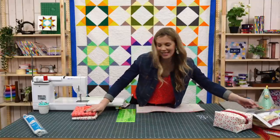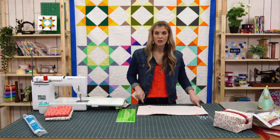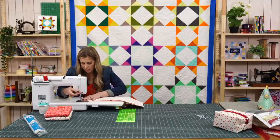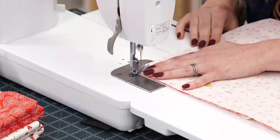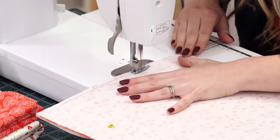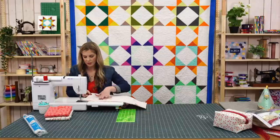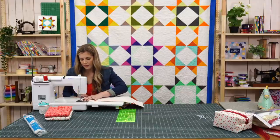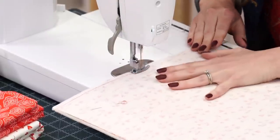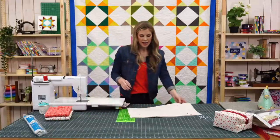What we're going to do first is take a quarter-inch seam on either side of our rectangle — just straight seams on the short sides. This is pretty straightforward. We'll turn this around and go down the other side. I love just listening to the hum of the machine — it's kind of relaxing. There we go. Now we can take out these pins.